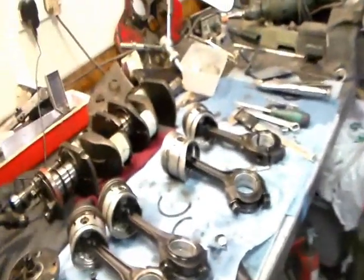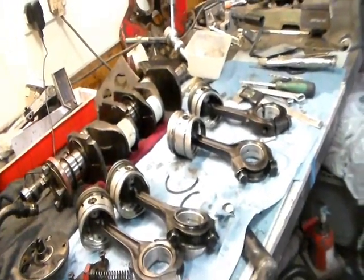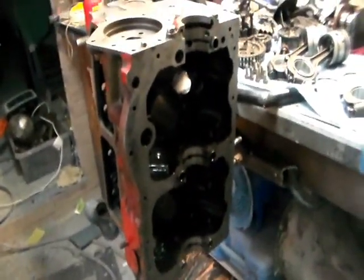Anyway, this is going to be the last video of the day. I'll probably split them up because they're very long. The engine's pretty much ready - a bit more cleaning on this side, but pretty much ready for the steam clean on Monday. Hopefully if I win the rings on eBay I'll be able to start whacking it back together. Alright guys, catch up with you later. Bye-bye.